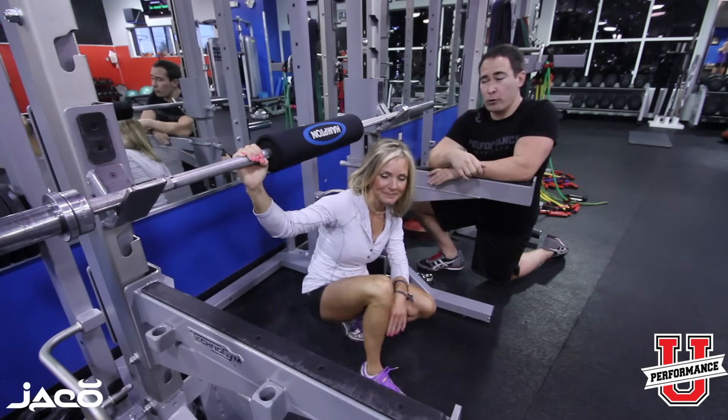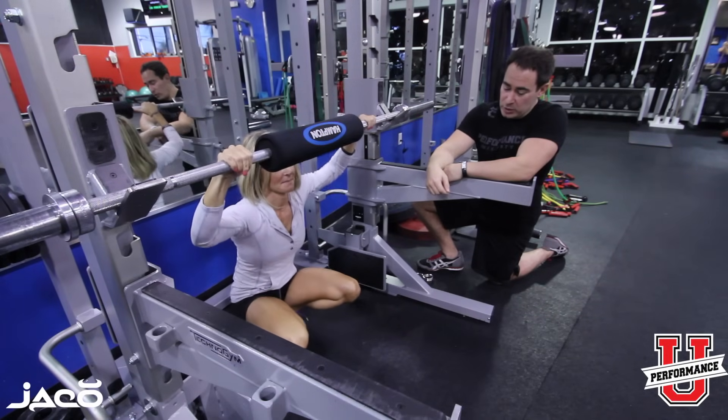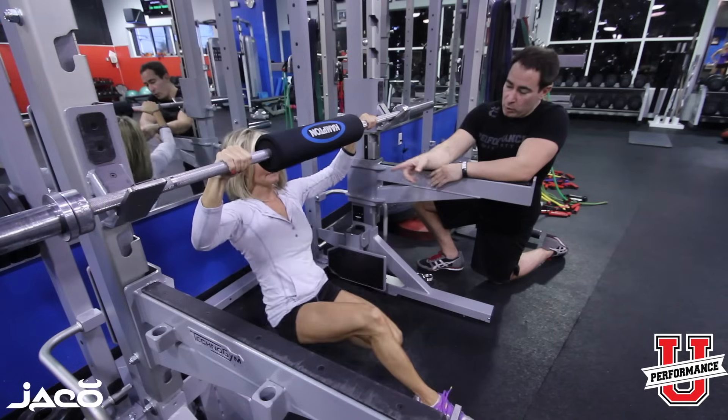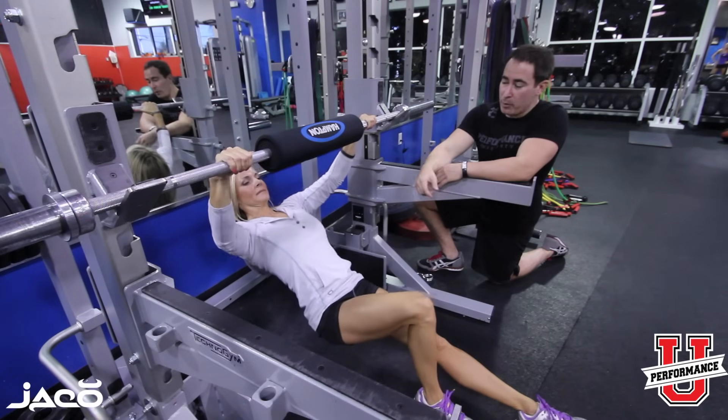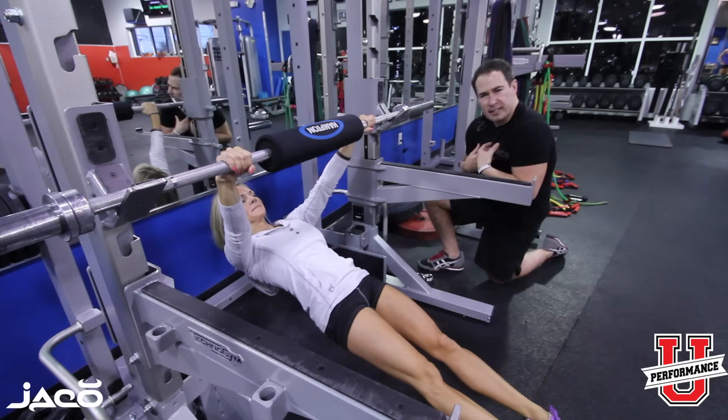Some people call these inverted rows. By using this inverted fat bar pad, Deanna's going to set up the same way she would normally do the row. We're going to go wide elbow. The reason why we go wide elbow is to emphasize more mid-back, which is where people are commonly weak — kind of like reversing that sitting posture.